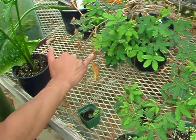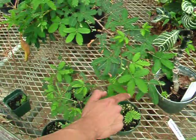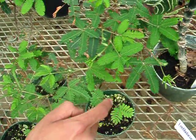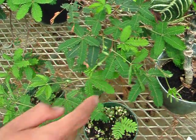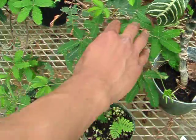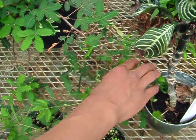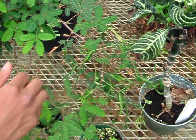You can touch it down the center, or you can touch it at the tip. And if you touch the whole plant, the whole plant will go limp. Oh, maybe not. That's what I read.